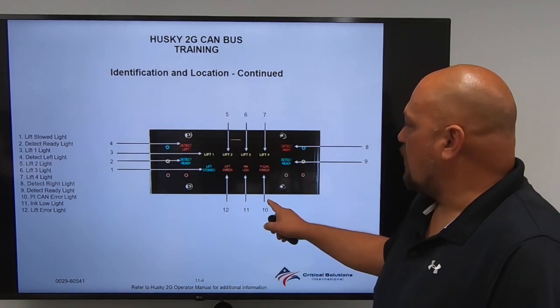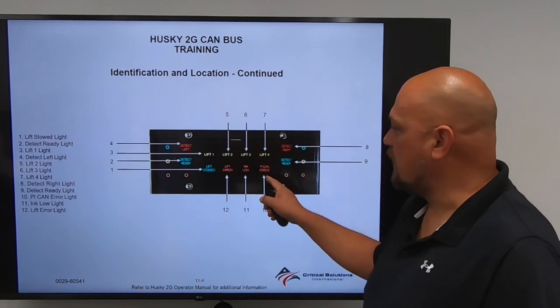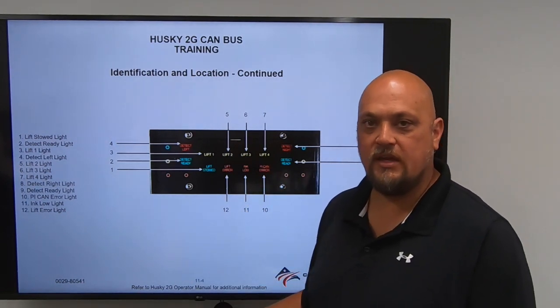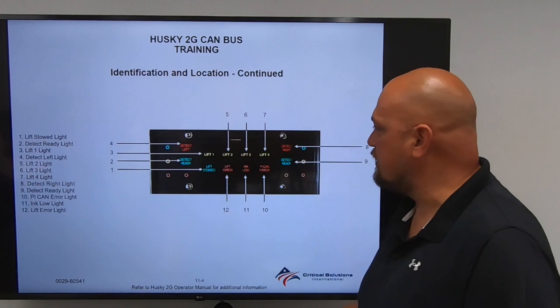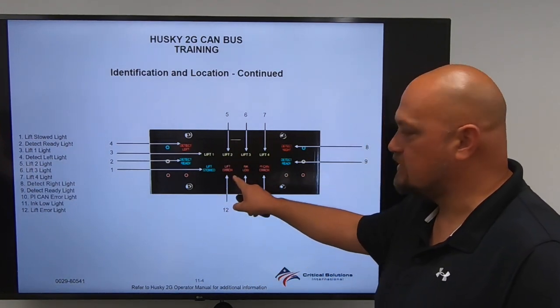Item number 10 is PI CAN error — if there is a system error, this light will indicate. Item number 11 is low ink — if you have low ink inside the ink marking tank, this light will indicate. Item number 12 is the Lift Error Light — as the detector panel is raised or lowered, if there is an issue, this light will indicate.